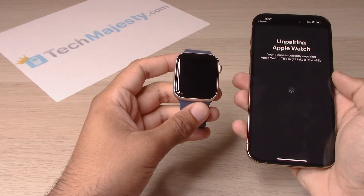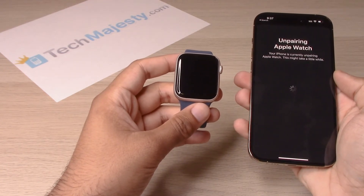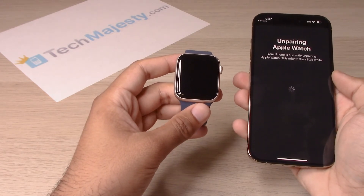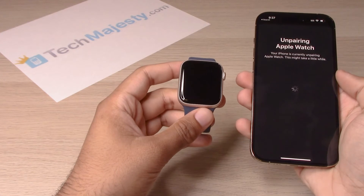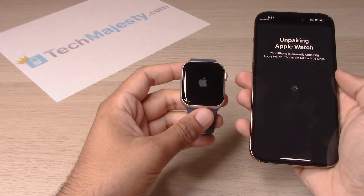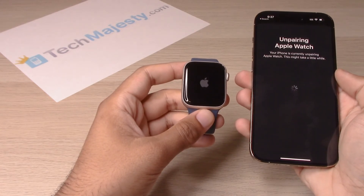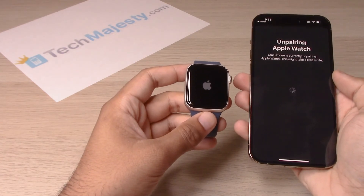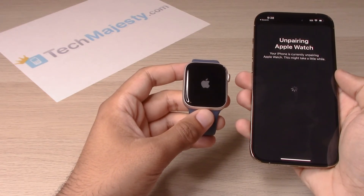So now the iPhone is unpairing from the Apple Watch. This may take just a little bit.